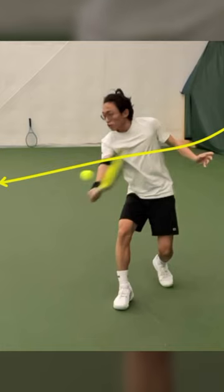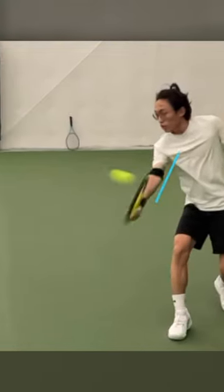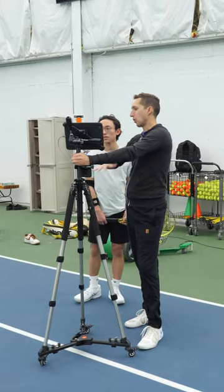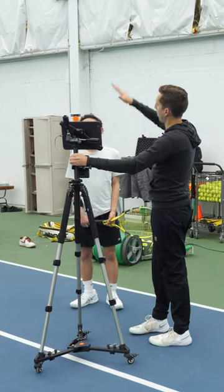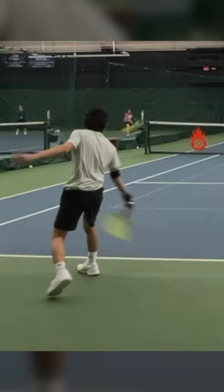But because your racket is so open, when you watch the ball come off your racket, look at how the ball is rising, rising, rising. So that open of a face is why the ball is going up into the air. And the backspin you're making causes the ball to even hang a little bit longer and float.